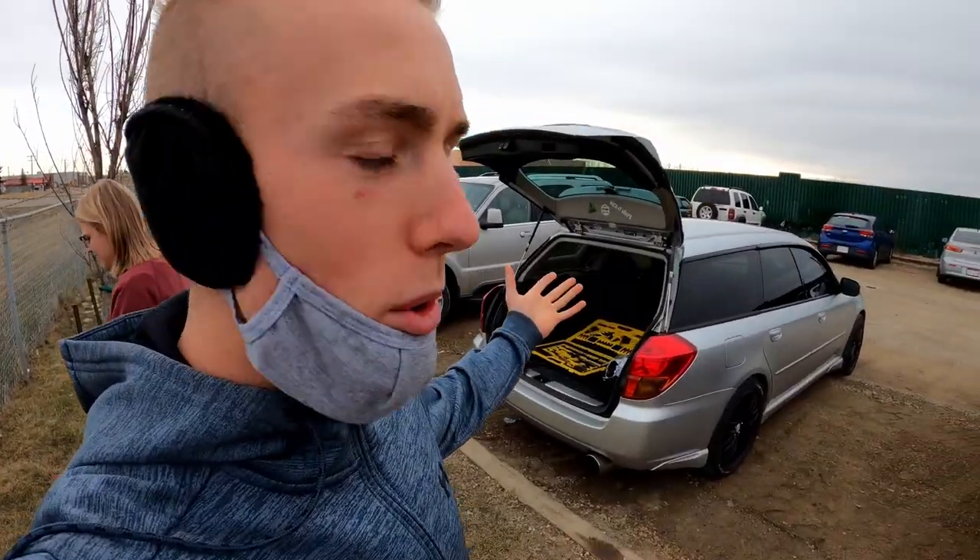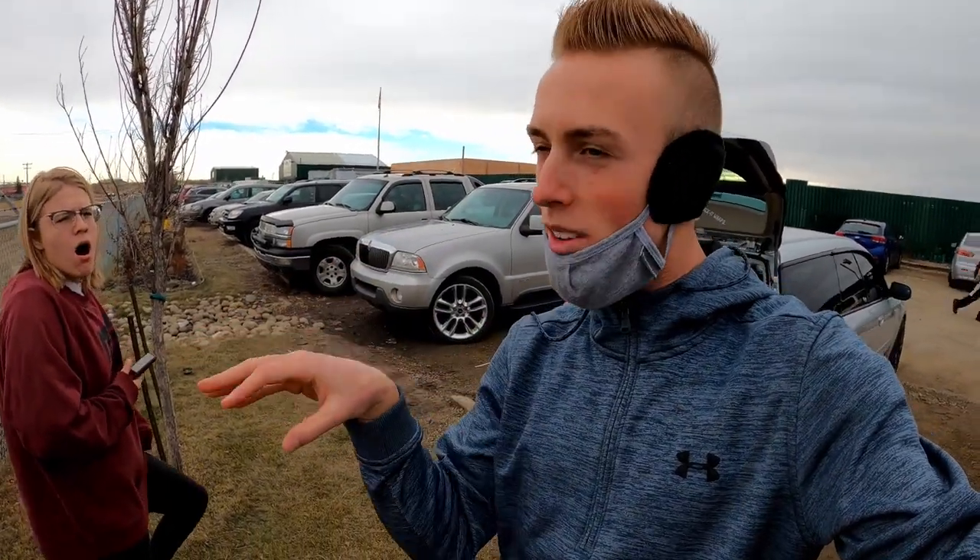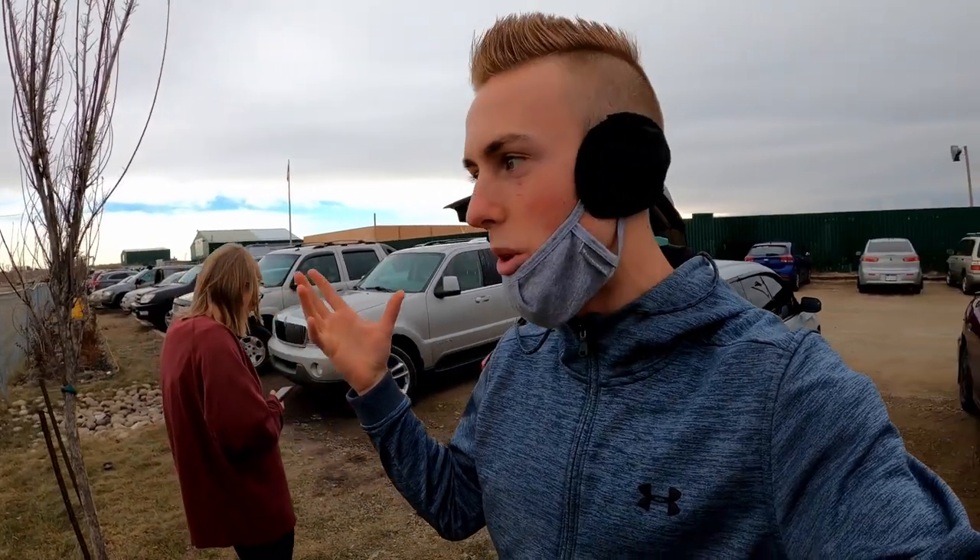Welcome people of the internet. Today we're at pick and pull. We got to find some injectors, so hopefully I'm going to find a Civic Si that's my year so I can throw some 240cc injectors into my stock 190 slot. I've also heard that RDX injectors and any other bigger V6 or bigger four-cylinder injectors for a Civic will work as well for boost.